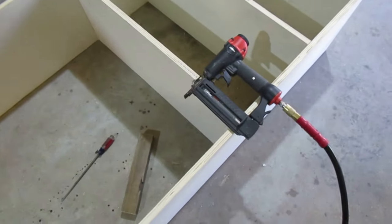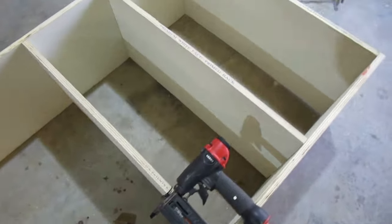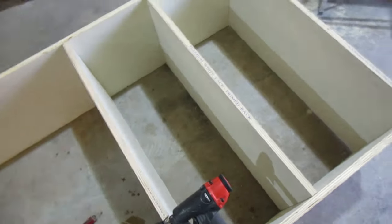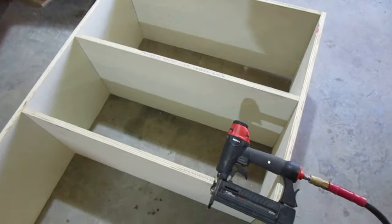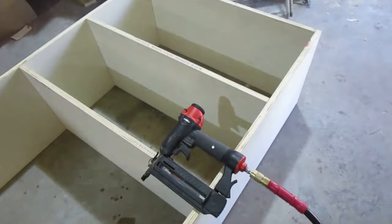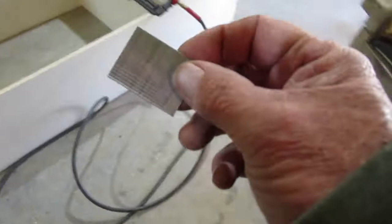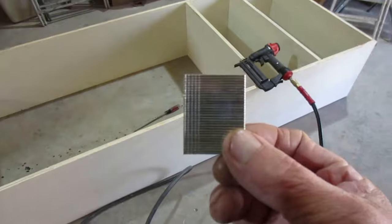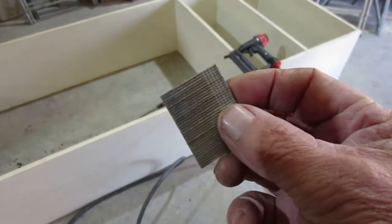I like to use a little brad nailer at the beginning to kind of put all the boards in place. That way, if you have to take them out or want to change your design, the height or depth of the shelves, it's very easy to do. I'll just put two or three of these little brad nails in there — it makes it easier to assemble and then put the screws in.